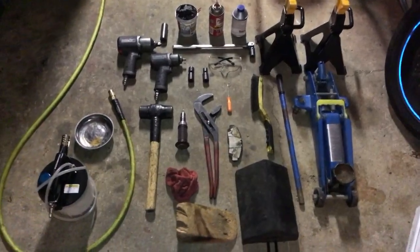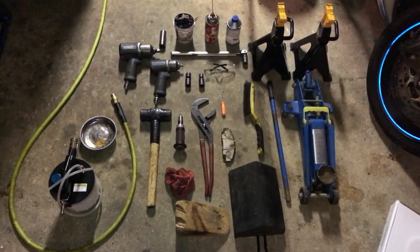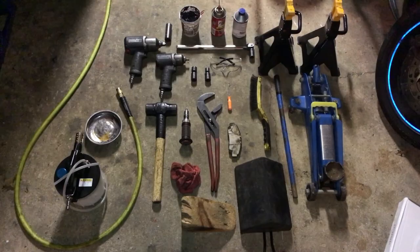Hey, what's up YouTube, it's Vinny again here. Today I'm going to show you guys how to do front brakes on a 2006 Acura TL. Before we get into this video, I'm just going to show you everything you're going to need to complete the front brakes on an 06 Acura TL.